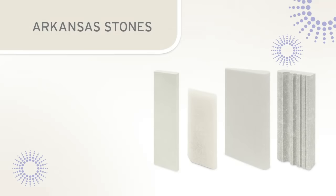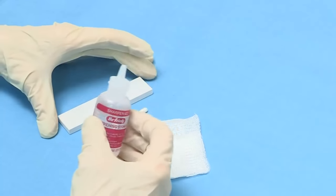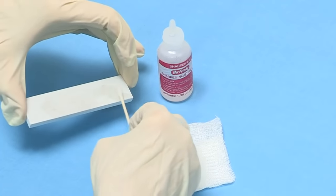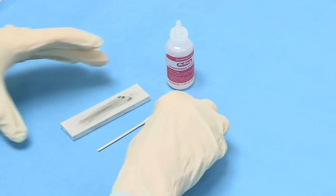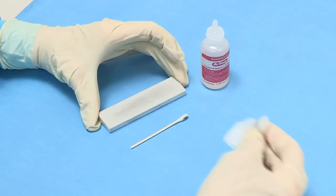Arkansas stones are frequently used to sharpen scalers and curettes. The Arkansas stone is a natural stone with a fine grit, and its color can range from black to gray to a translucent white. When using an Arkansas stone, it is necessary to coat the stone with two or three drops of mineral grade oil. The oil will lubricate the stone and help float away metal shavings, preventing them from becoming embedded in the stone. The buildup of oil and metal shavings that results from sharpening is called sludge, which should be periodically removed with gauze.